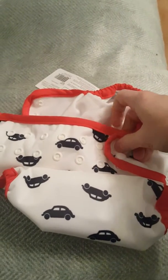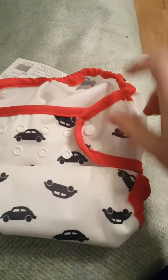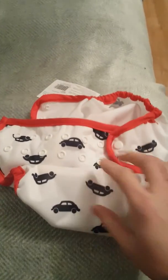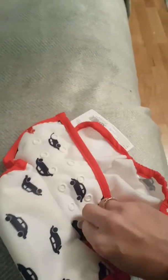Now unlike the Bumgenius version 5, which this is similar to, you'll see that the Elemental Joy tabs haven't got the patented stretchy tabs. So obviously the fit's not going to be as good as the Bumgenius version 5. But the Elemental Joy is much cheaper — about half the price, probably even less than that actually. So that is the outside.